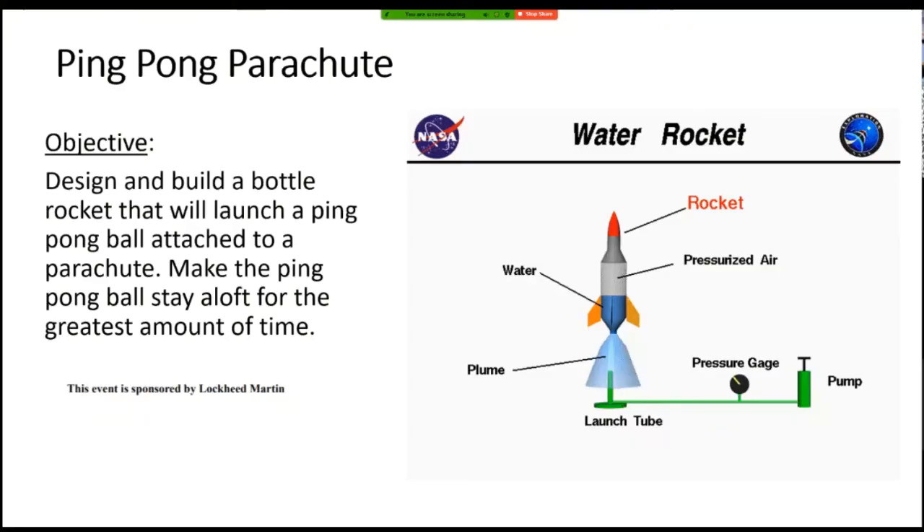Ping-pong parachute. This is a bottle rocket with a twist. You will be designing a rocket that will launch a ping-pong ball attached to the top, with a parachute attached to it on the top of the rocket. You put a ping-pong ball with parachute on top, it flies up, and then when it falls down, the parachute should unfold and keep the ping-pong ball aloft for as long as possible.